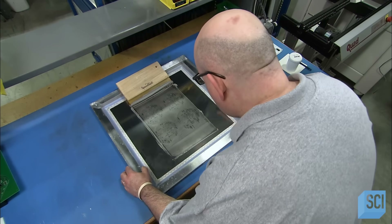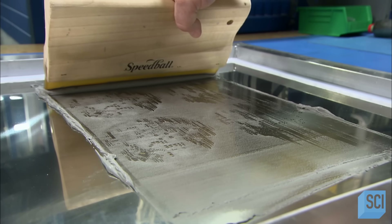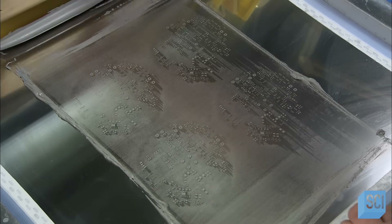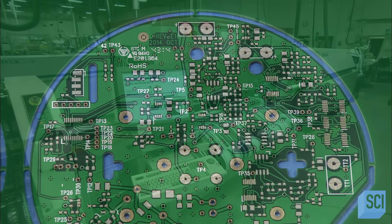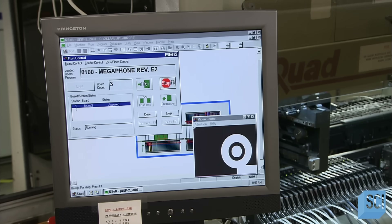An assembler places a stencil over the panel and aligns the stencil holes with the gold pads. He then squeegees solder paste down the stencil and it flows onto the exposed gold pads. Robotic arms install electrical components on the solder-coated pads, creating circuitry.